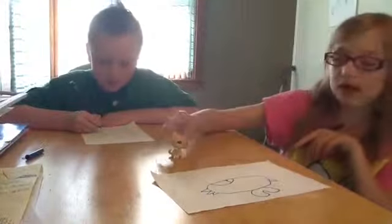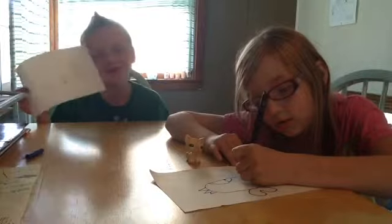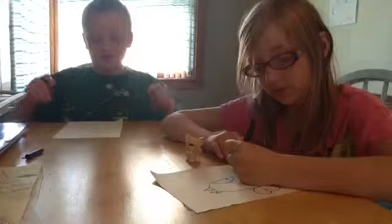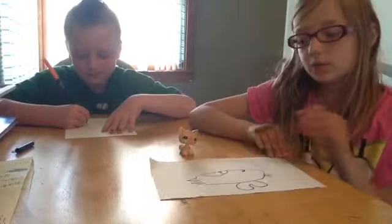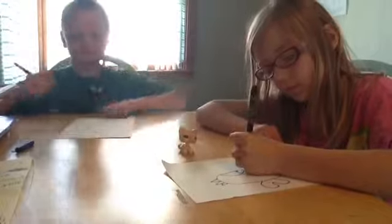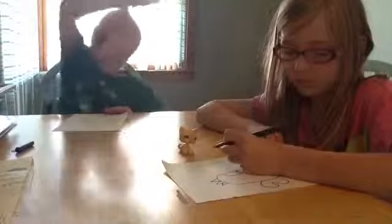Step six: draw the smile. I have a thumbs up, so lucky. I have a thumbs up! Last step: draw a bubble. I was going to draw a huge one. Waaaaah!